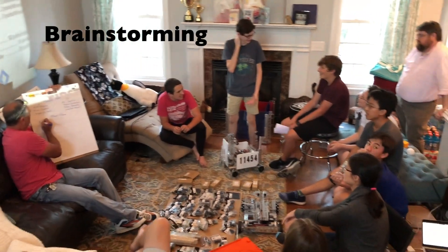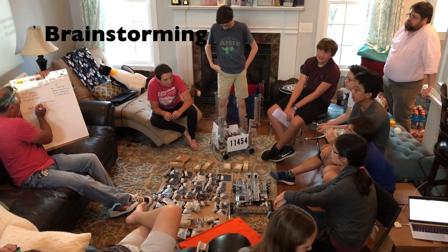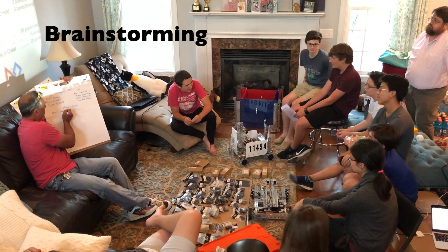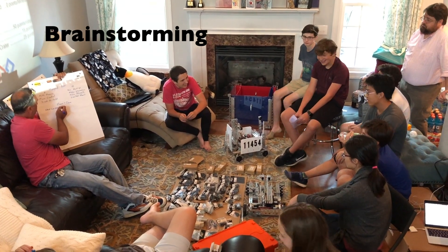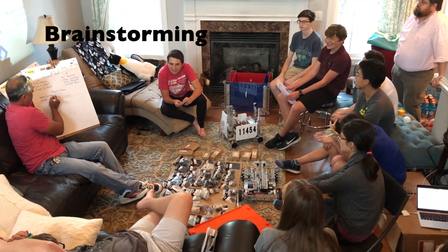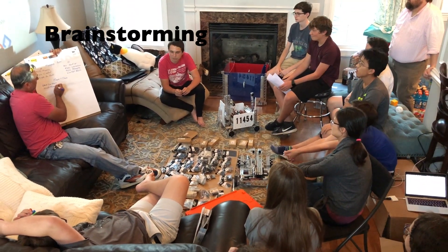With a pulley system it could theoretically be as strong as we need it to be. The disadvantage is that it's not really multi-purpose — it can only be used for lifting and dropping.